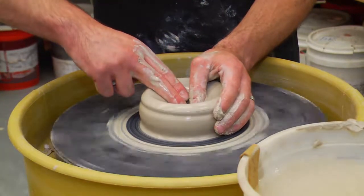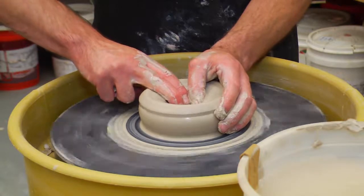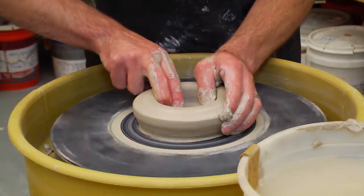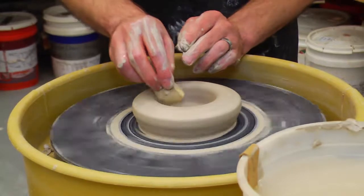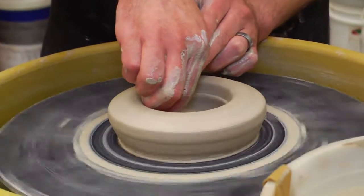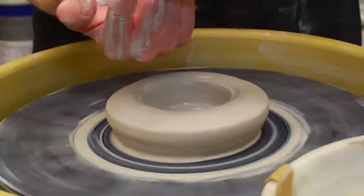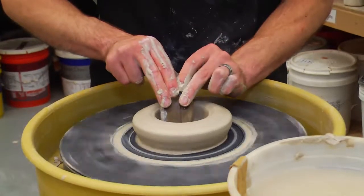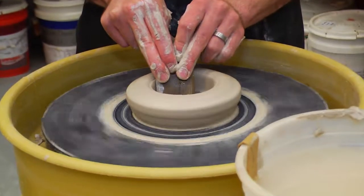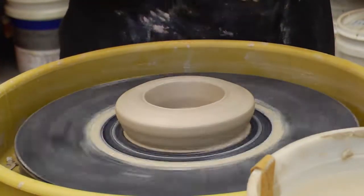That's opening Part A. For Part B, turn your right hand into a clawing position, use your thumb and two fingers, and open up the clay — about two and a half inches wide. Then take your sponge in the center, press down, and move toward 3 o'clock to flatten out the bottom. To get a nice 90-degree angle, use your wooden rib that has a 90-degree angle, with both arms tucked up against your body, and compress that clay. This will compress the clay and help you start with that nice 90-degree angle.